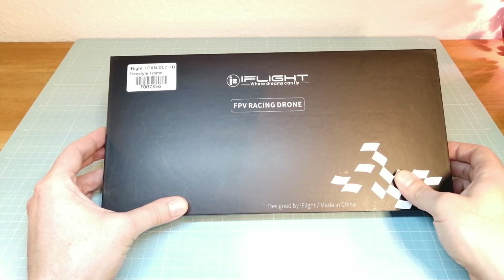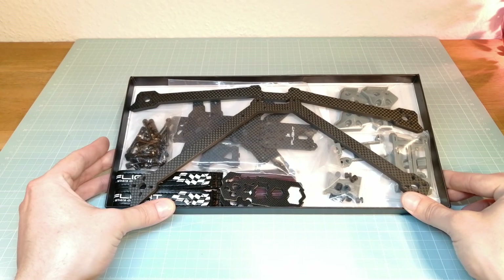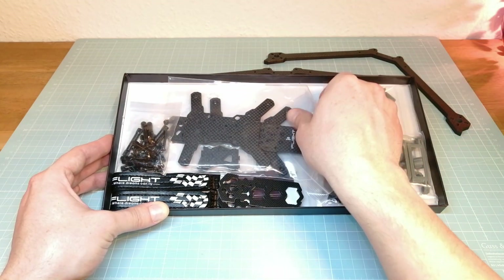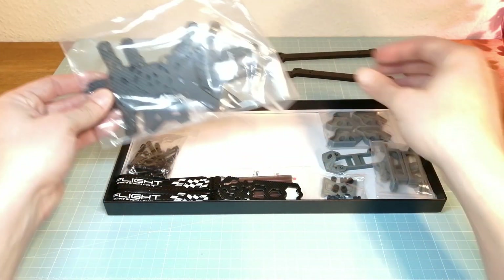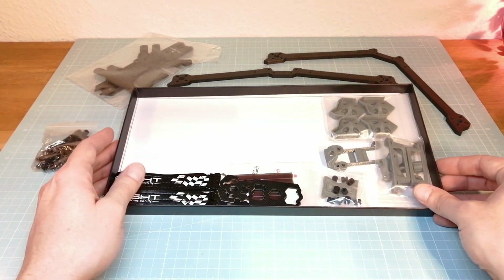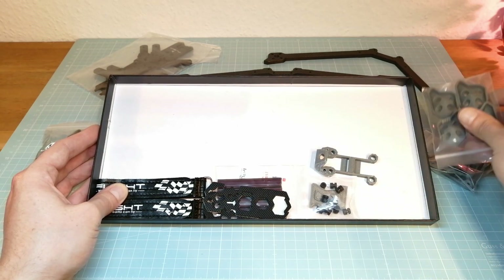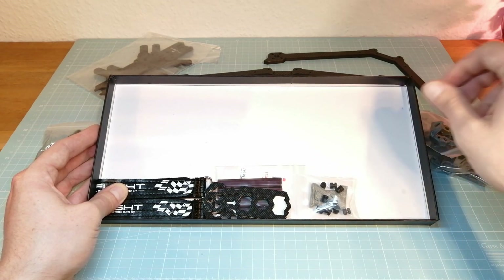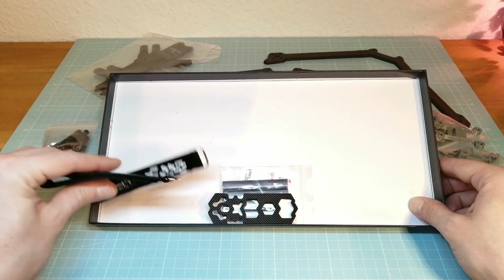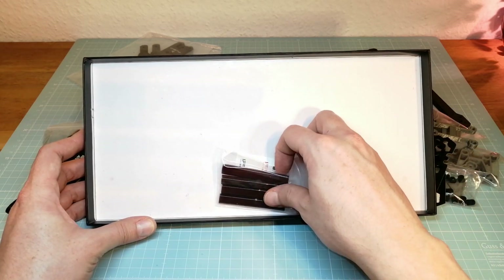First of all we are going to unbox the iFlight Titan DC7HD frame. The box contains all carbon parts like the two boomerang arms and the top and bottom plates. We also get screws and standoffs as well as a lot of 3D printed TPU parts for protecting the frame and mounting additional hardware. The iFlight Titan DC7 also comes with two battery straps, two battery anti-slip mats, four motor wire protective tubes and stickers.